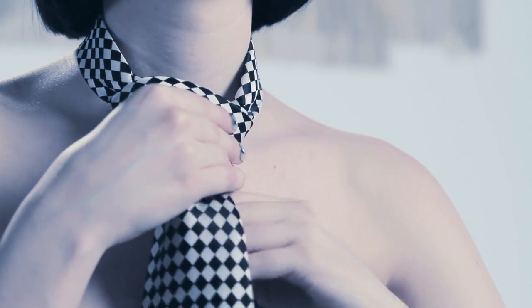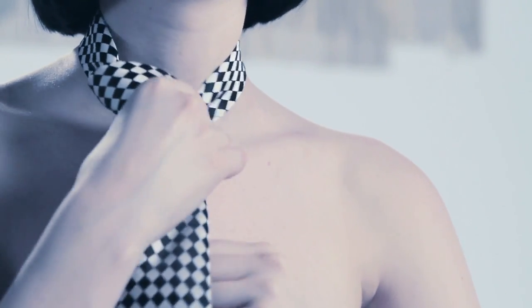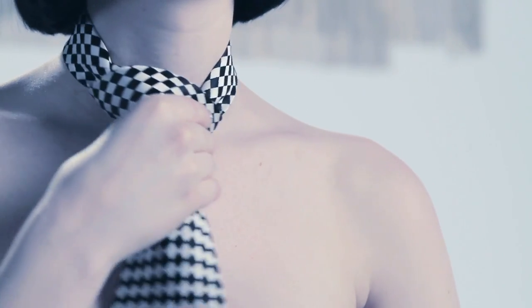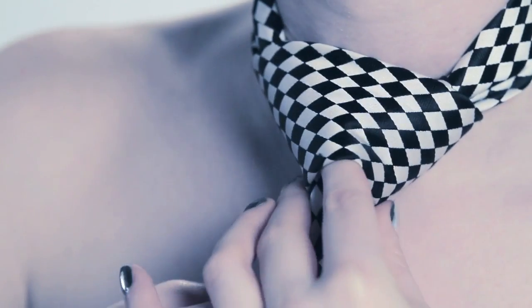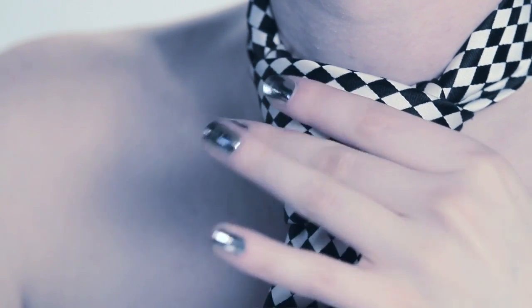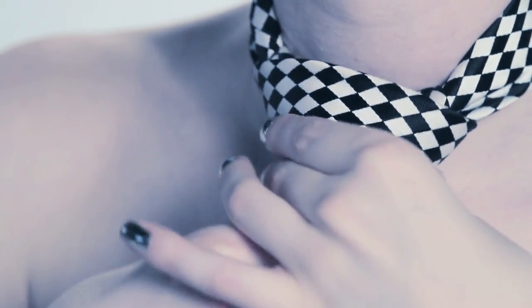Step nine: gently pull on the short piece in the back to tighten around your neck. Step ten: pull on the front piece. Shape and tighten.